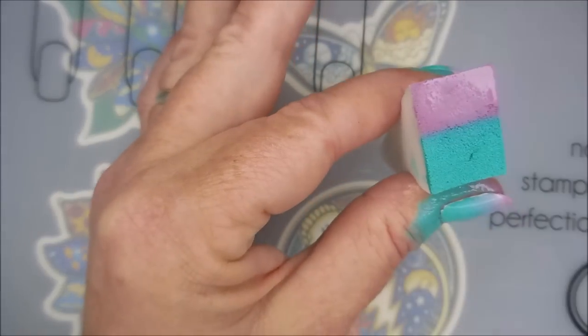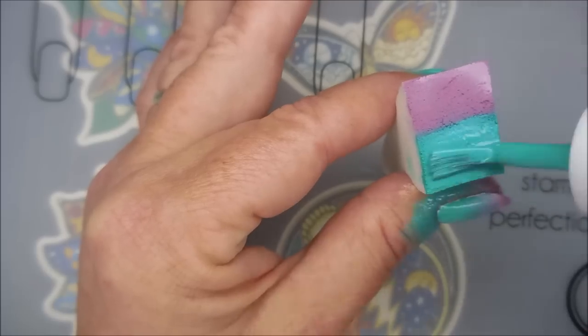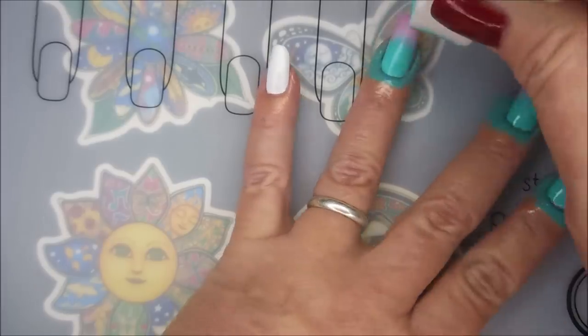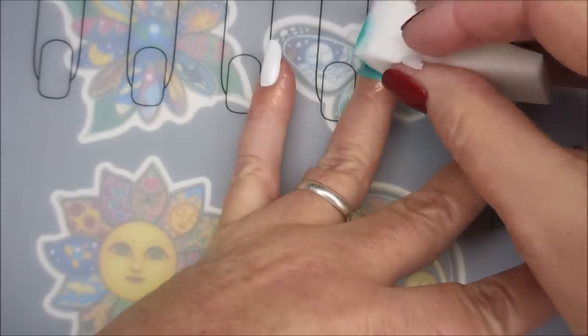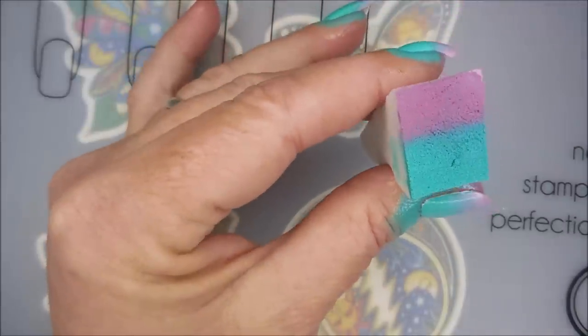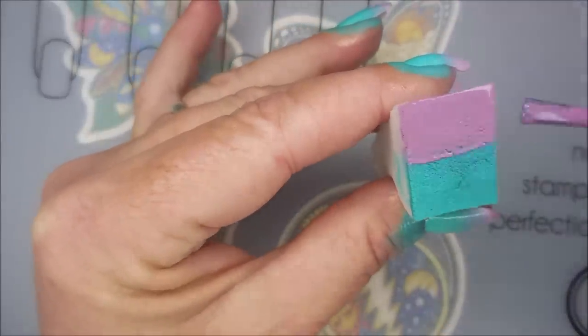I've been wanting to do a gradient with these ever since Cherise sent them to me, so I was really excited to finally get around to having some time to play with them. I remember when I swatched them, I thought, ooh, these would look really good gradient — and I was right, they do. I really love the look of it.